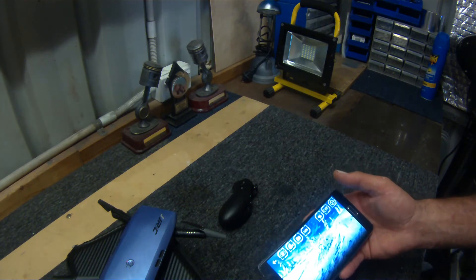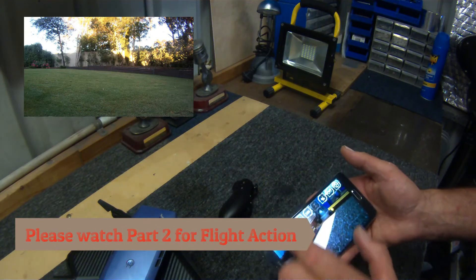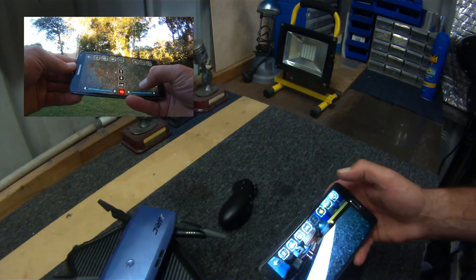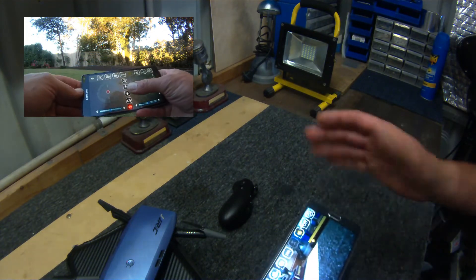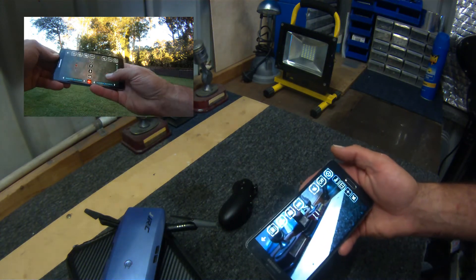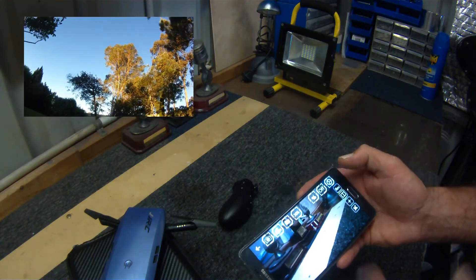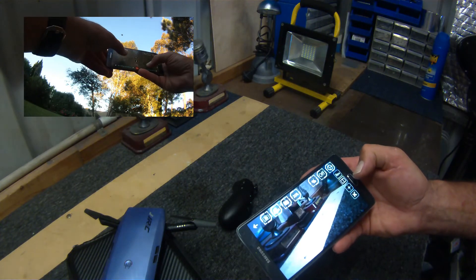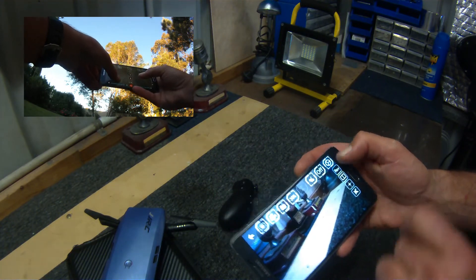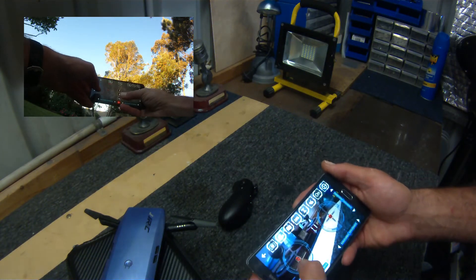These three buttons are your fly speeds: 30% slow, 60% quicker, 100% as fast as she'll go. This spinning top icon is the gravity sensor control — I believe you hit that and you can use your phone to control the drone physically. The config button lets you reverse the camera if you want. The book icon is 3D display mode. The compass icon is headless mode. And one-key reset resets everything.